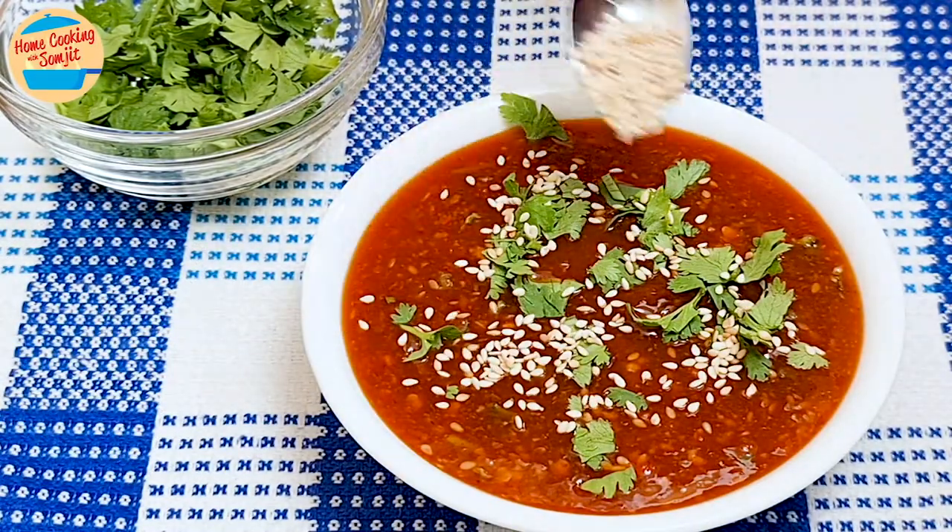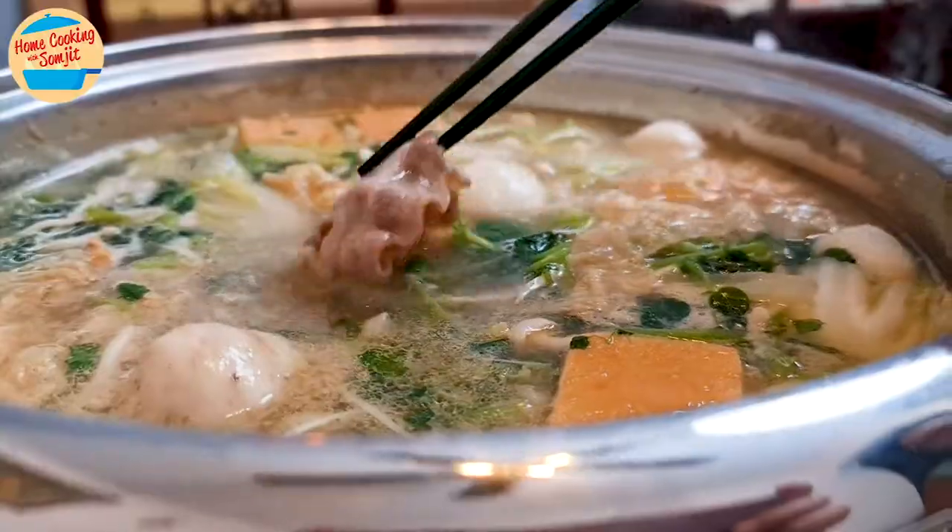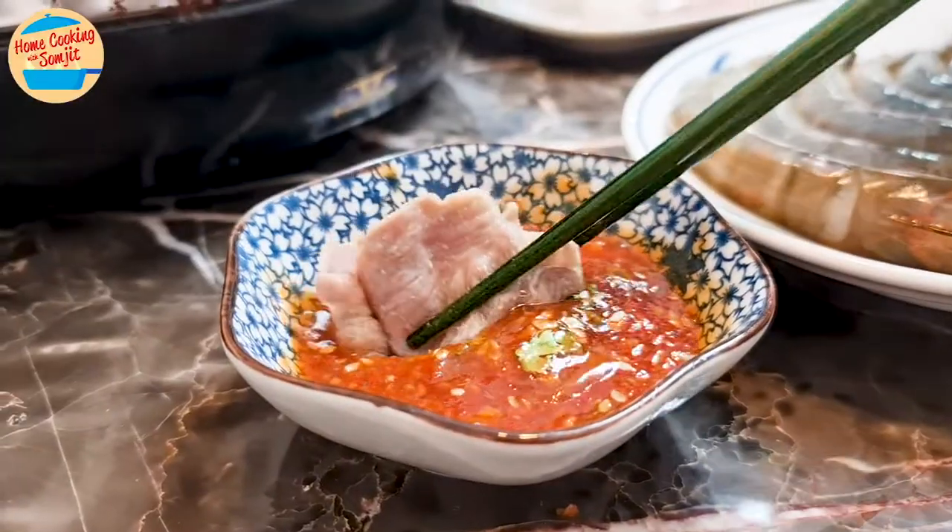Now our steamboat dipping sauce is ready to be served. This sauce can be stored in an airtight container in the fridge for up to 4-5 days. If preferred, chopped garlic and chopped green chilli can be added for an extra spicy and garlicky taste. Enjoy it by dipping in some just-cooked boiled meat.